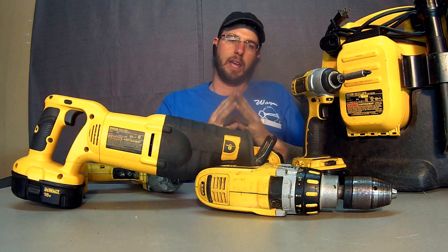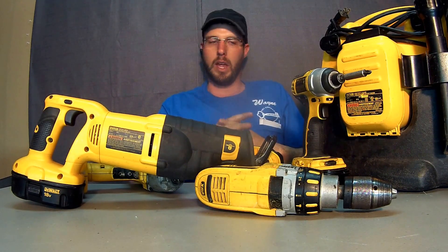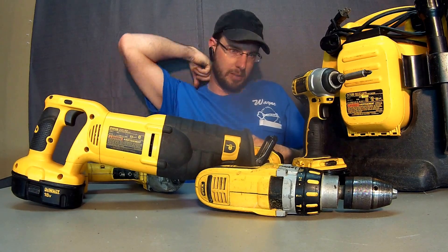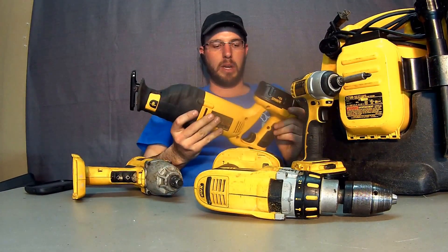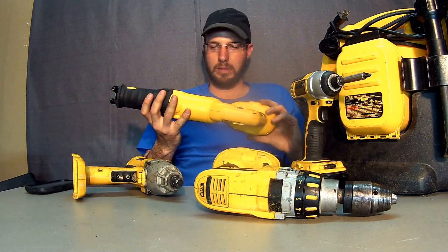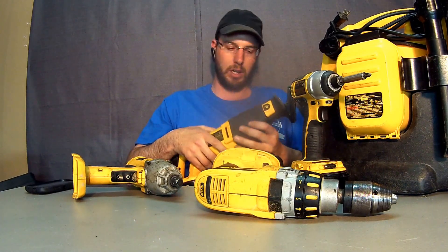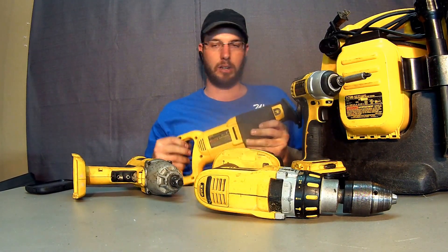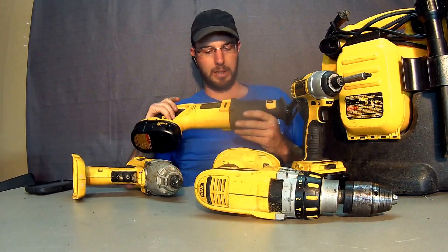This set has been in the field for a little over a year now, and I've got some good things and some bad things. The sawzaw doesn't get used that much, but it had plenty of power when I needed it. If I need a sawzaw I'll probably need the corded one, but this thing did its job — it's been used several times, been dropped, and held up just fine.